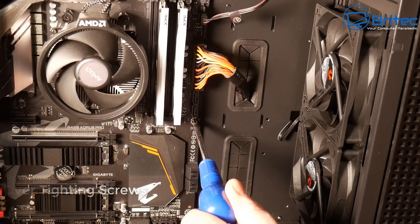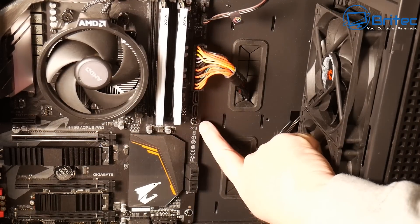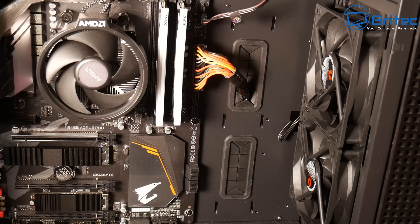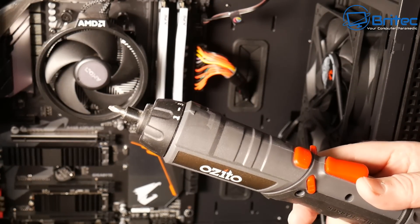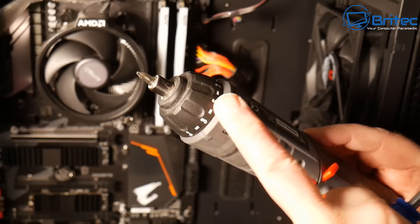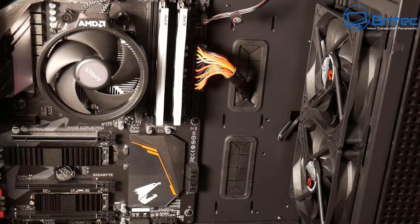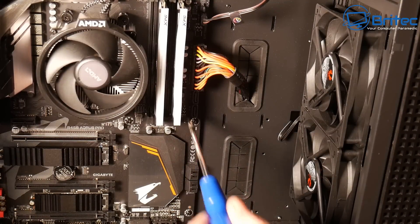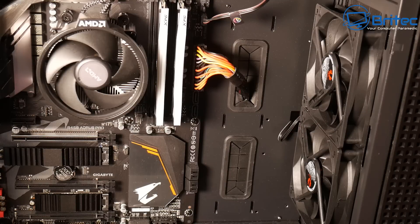Over-tightening screws is another common thing. These are tiny little screws, and people sometimes over-tighten them, stripping the threads on the motherboard. You can also cause damage on a radiator with small screws if you're using power tools — make sure you have a clutch set. With a hand screwdriver, just don't over-tighten. Going in at a funny angle can also cause problems, especially into standoffs or CPU cooler brackets.